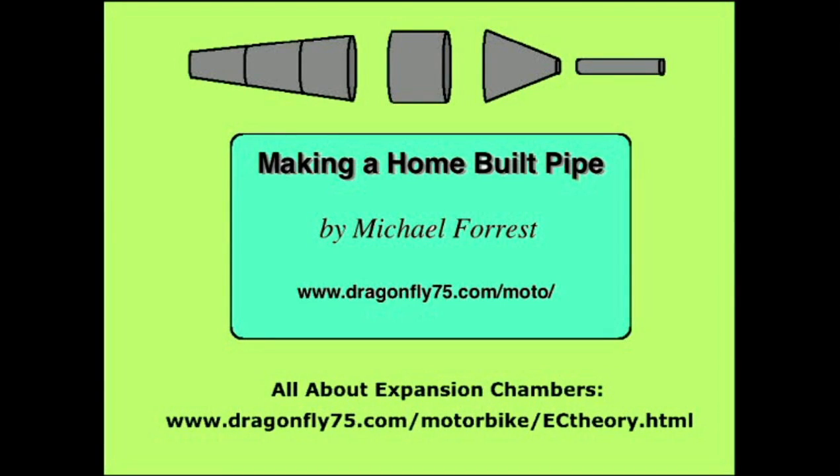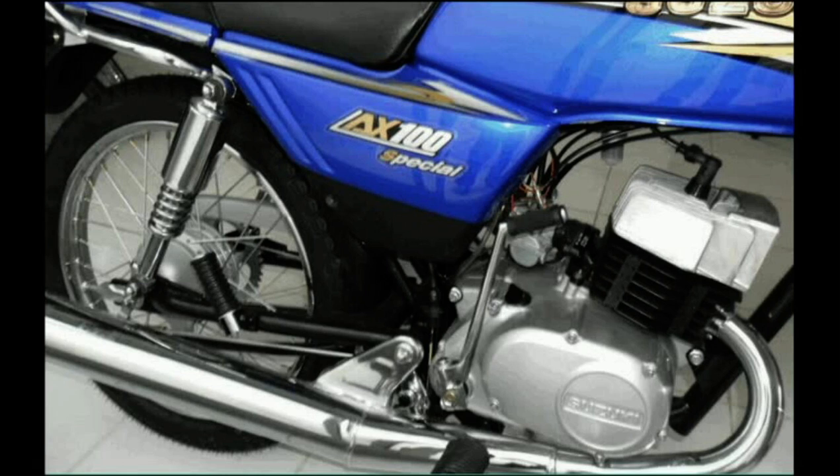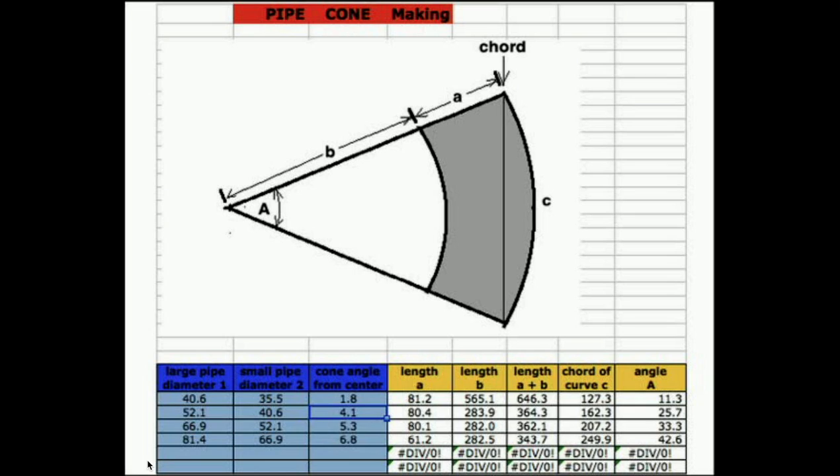Hi guys, let's talk about making your own expansion chamber for your two-stroke. This is an example of a street bike expansion chamber — it's actually a semi-expansion chamber. It doesn't have a true angled baffle inside, and the performance was so-so, so I decided to design and construct my own.